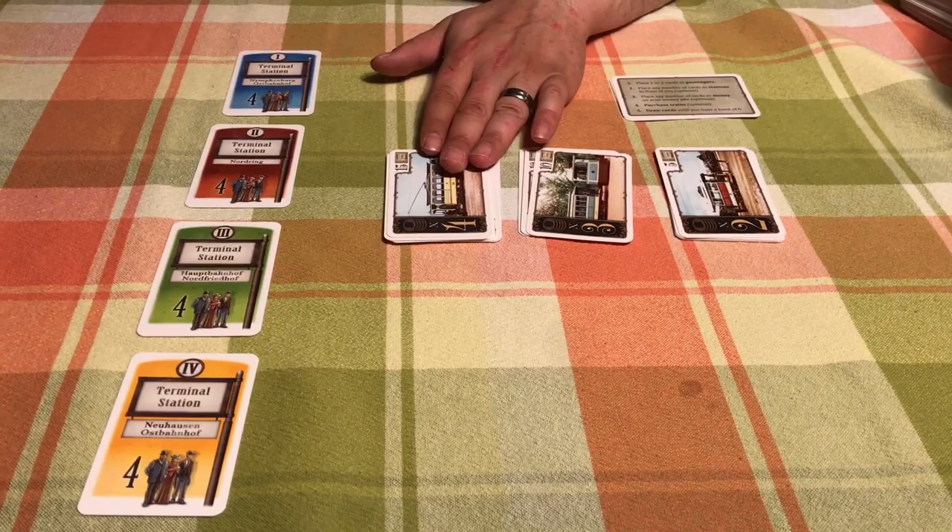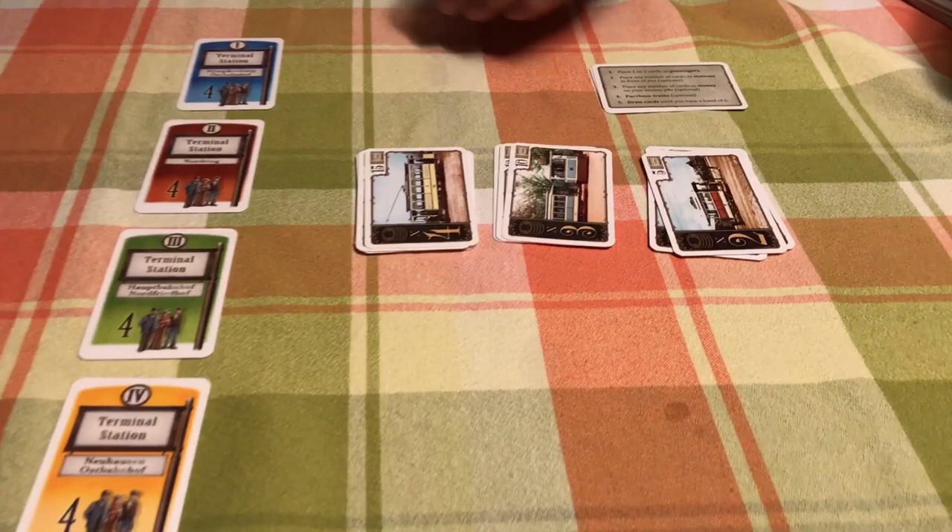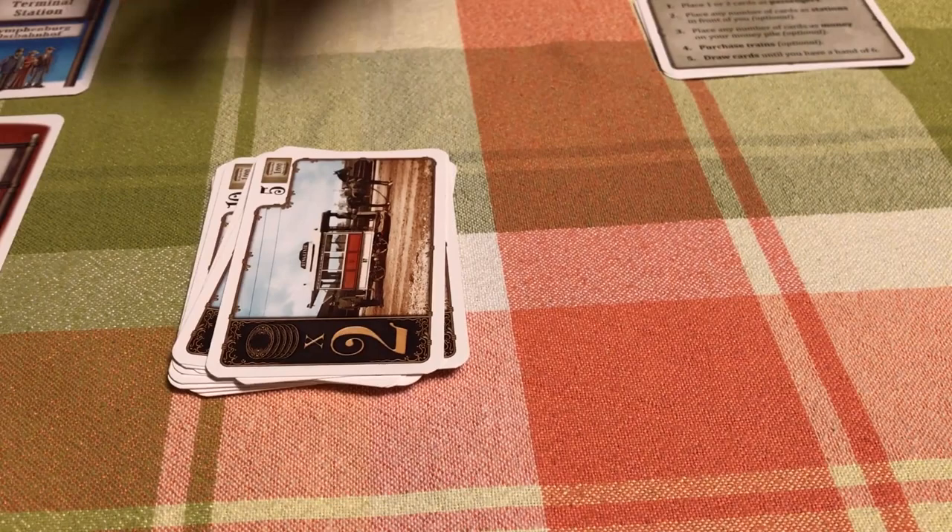We also have the train cards — times four, times three, and times two. They're all the same; you just want to stack them one on top of the other. Stack all the times two, three, and four together, with fours on the bottom, threes on top, and twos on top of that.